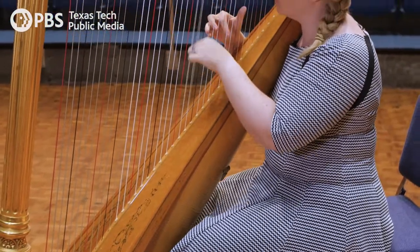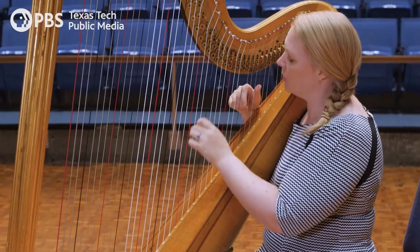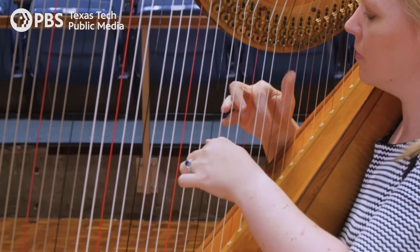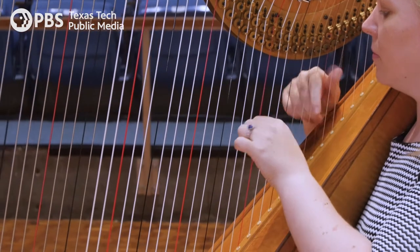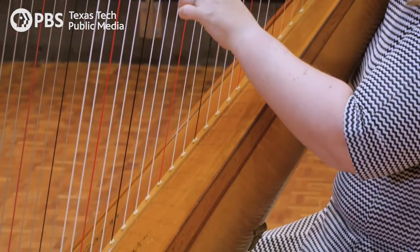When you pluck, you can feel that wood vibrating throughout your chest and your body. You're the mechanism that makes the sound happen — there's no tools between you and the instrument. Your fingers are plucking the strings and the sound is vibrating all through your body. That's one of the really satisfying things about playing the harp.